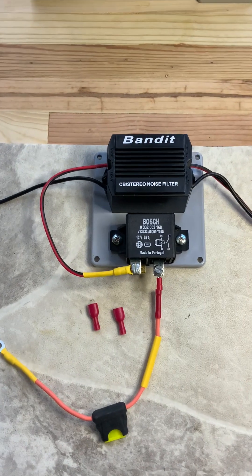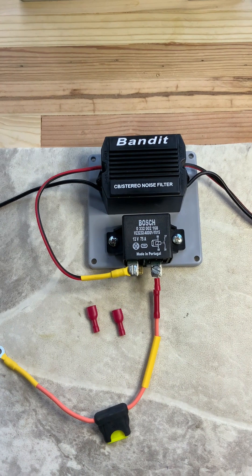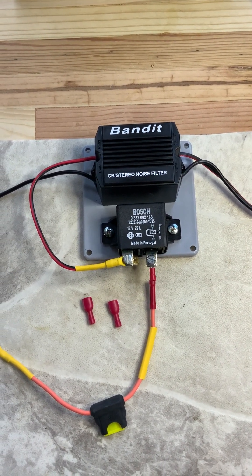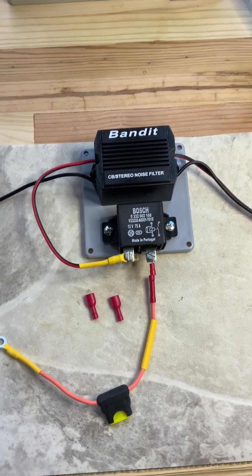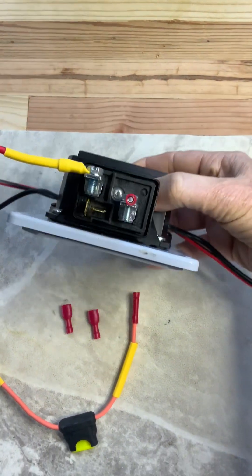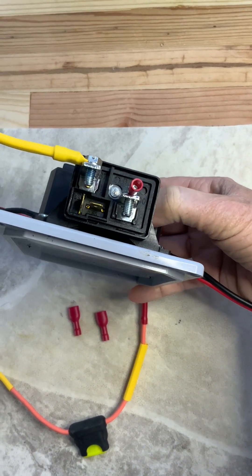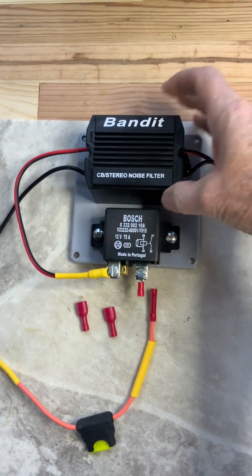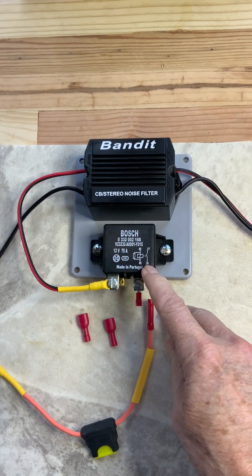This is a Bosch normally-open relay, 12-volt, good for 75 amps. You can see the little wiring diagram on there — it says 86, 85, 87, and 30. The power coming from the battery goes to pin 30, and if you look down here you can see it says 30 right there. All these are numbered, so that's not a problem — you can just look at the diagram. You hook your main power wire to number 30, and when it closes it'll power your radio.